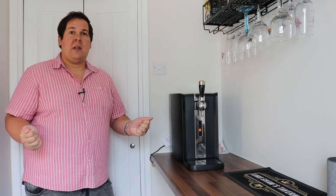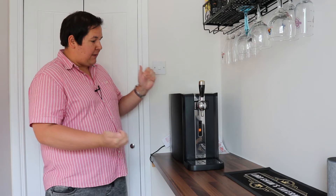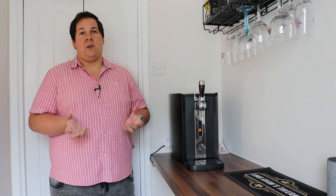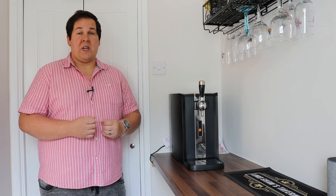Hello, welcome to another Unlimited Insight. Today we are looking at the Philips Perfect Draft Machine. Philips say this provides a way to enjoy chilled bar quality draft beer in your home. But is it any good?